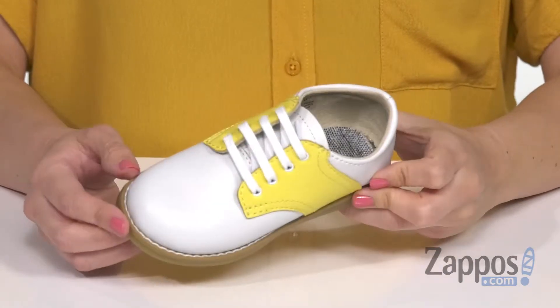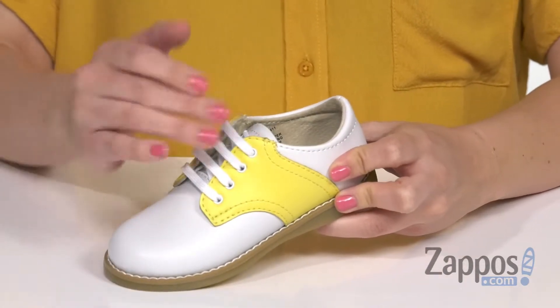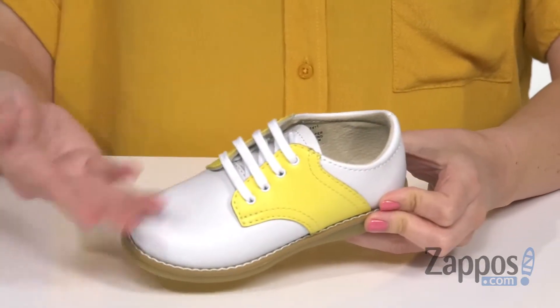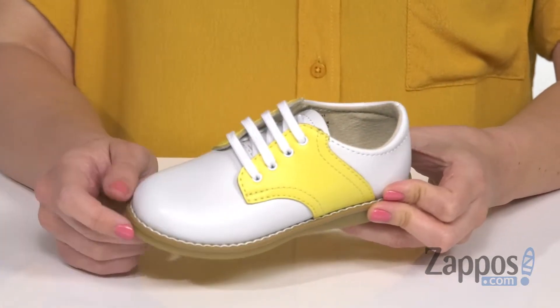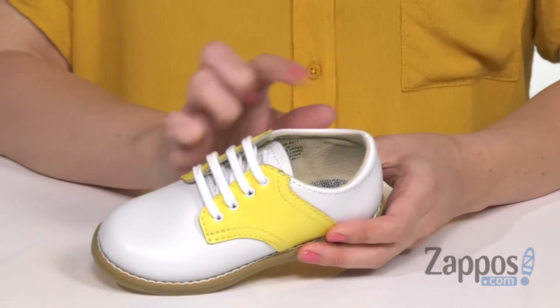What's up everyone, Autumn from Zappos here, and today I've got tier 3 from Footmates. These darling little saddle shoes are made with a smooth leather upper in contrasting colors. I've been a big fan of yellow lately, obviously, so these make me very happy. They're so cute — I used to have a pair of saddle shoes too. Easy to lace up.